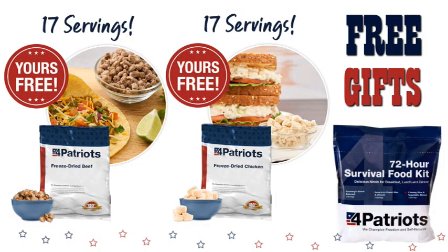With Four Patriots, every time I look at their stuff, they always have excellent free gifts that come along with it. Right now, during the sale, you're going to be able to get some freeze-dried chicken, freeze-dried beef, and an extra 72-hour emergency kit of food. Those are all wonderful add-ons, which really increases the value of this kit.